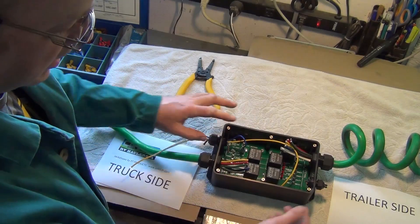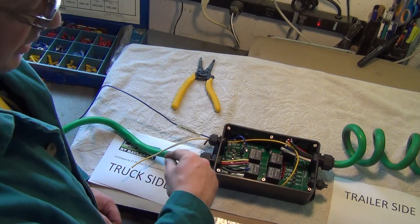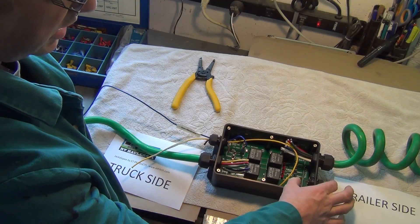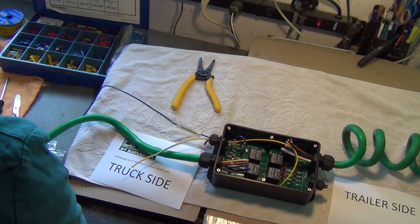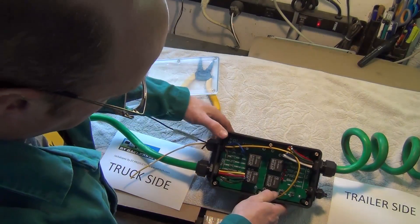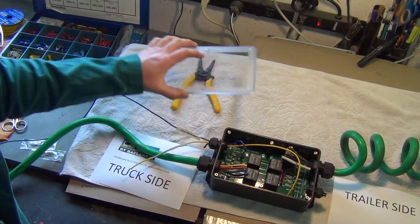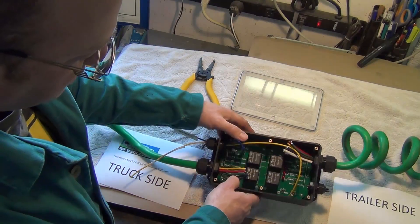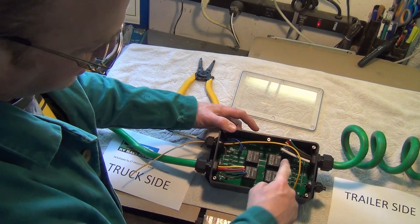Henry has also supplied a few other connections — some marker light connections and others — that I'm not going to be using here, so I've put short pieces of wire in those to fill the holes. Part of the great design of this unit is that it can be mounted on the frame outside the truck. There are a whole bunch of indicator LEDs that Henry has designed into it for troubleshooting. The lid is clear with a rubber gasket to keep the elements out, so while troubleshooting you can have someone in the truck hitting brakes or signals and see the LEDs lighting up.